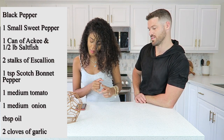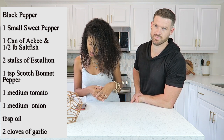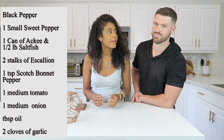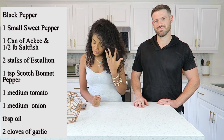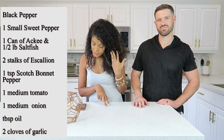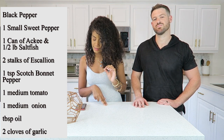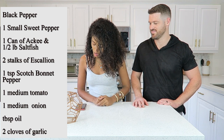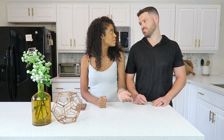Here's what you're going to need for this recipe: black pepper, sweet pepper, ackee, a teaspoon of scotch bonnet pepper — which is very very hot, so you can skip that if you can't handle it. You'll also need one medium onion, one tomato, one tablespoon of vegetable oil, two stalks of scallion, the salt fish, and some fresh chopped garlic.